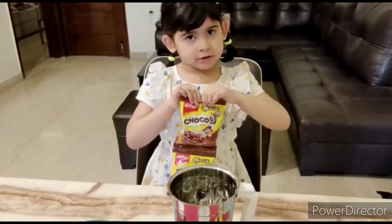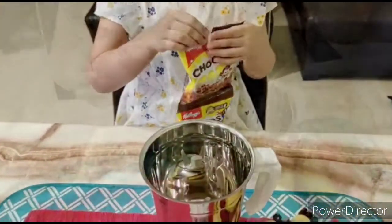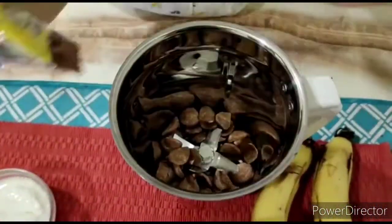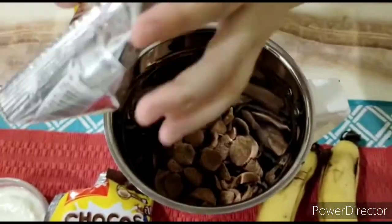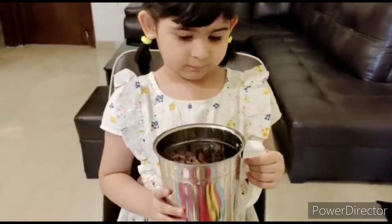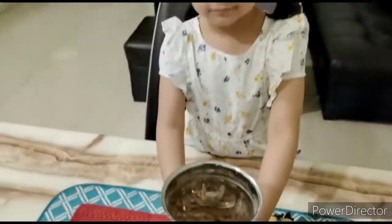Let's crush it in the blender. I have a powder. Give it to me, I will blend it. Here you go — your powdered Choco's is ready.